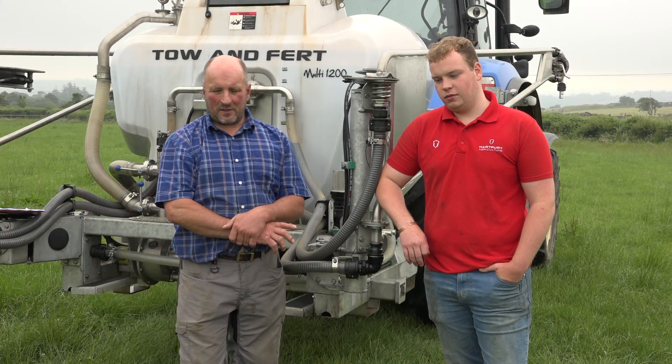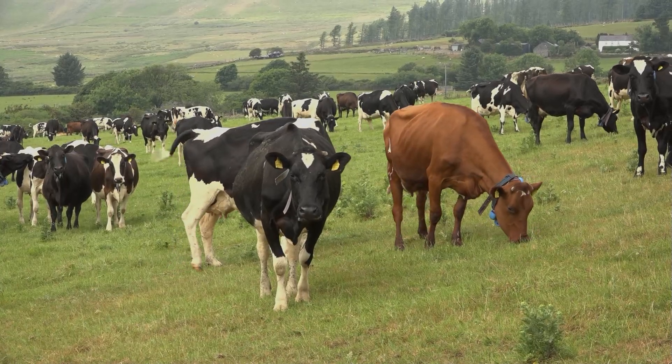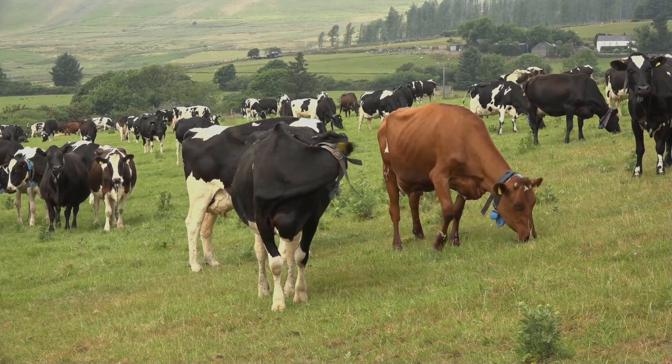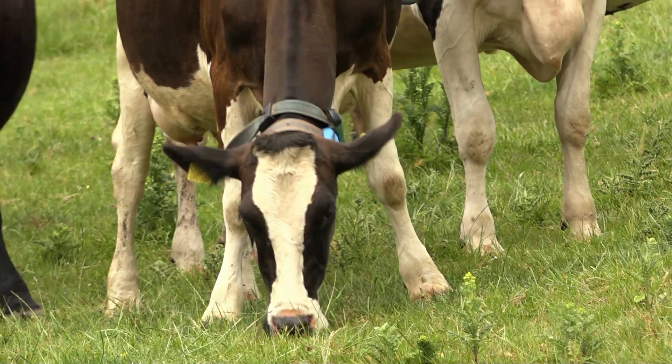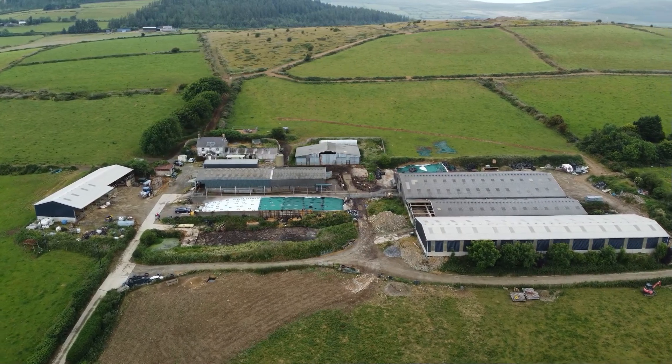I'm Robin Nicholson and this is my son Torrin. We farm in the middle of Pembrokeshire. We've got a dairy herd of 200 cows and 300 other cattle. We're an all grass-based system, currently farming about 480 acres, and our primary income source is the dairy cows.